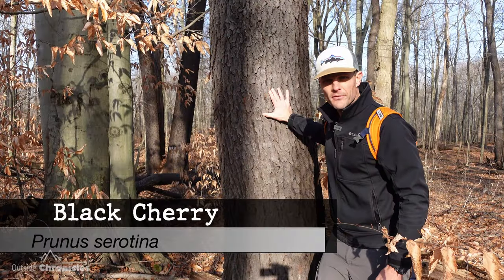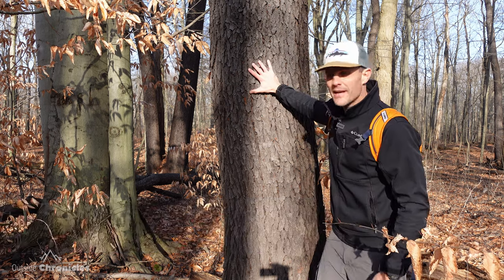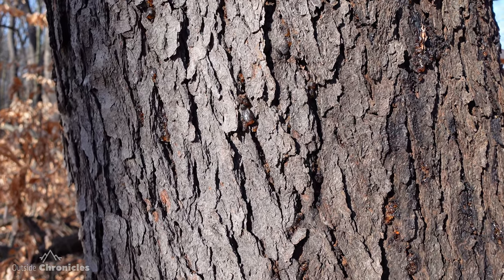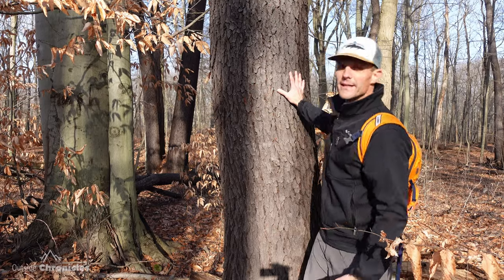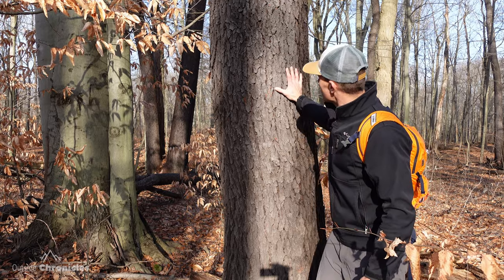This is the other tree from my intro — this is a black cherry. They're very easy to identify because their bark looks like burnt cornflakes or burnt potato chips. They grow really big, they're very common, and they're a pretty cool tree.